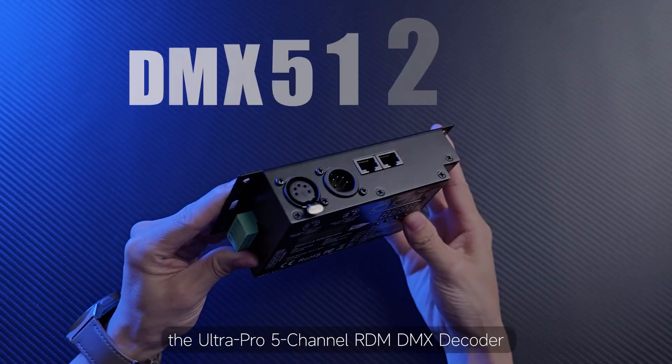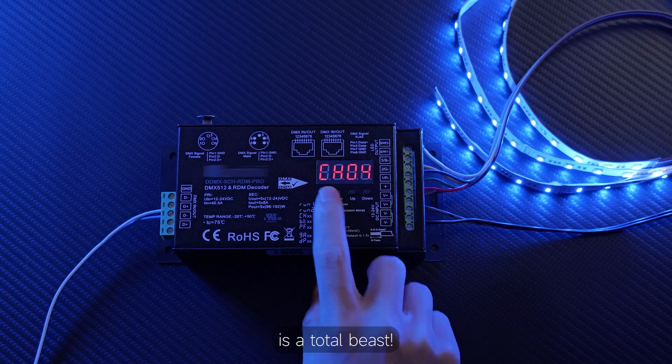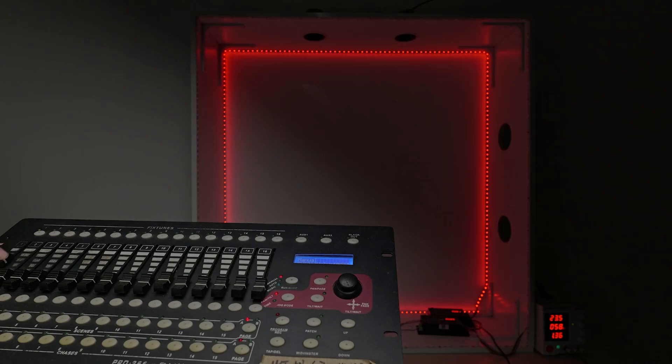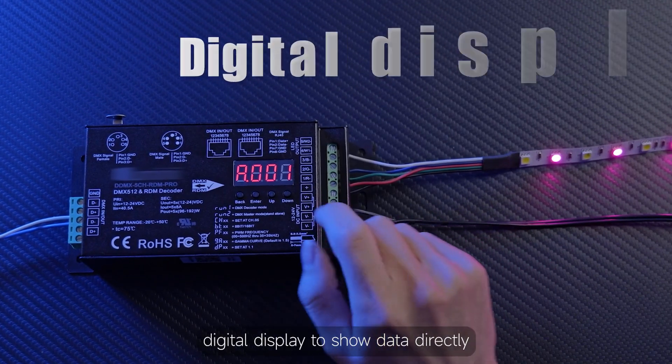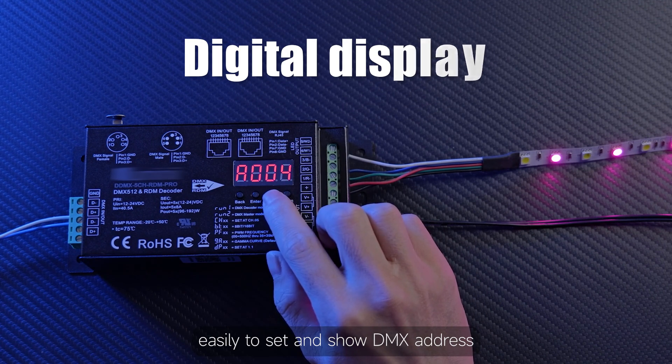Check this out — the Ultra Pro 5-channel RDM DMX decoder is a total beast, functioning as both master and decoder mode with RDM function. It features metal housing and a digital display to show data directly, making it easy to set and show the DMX address.